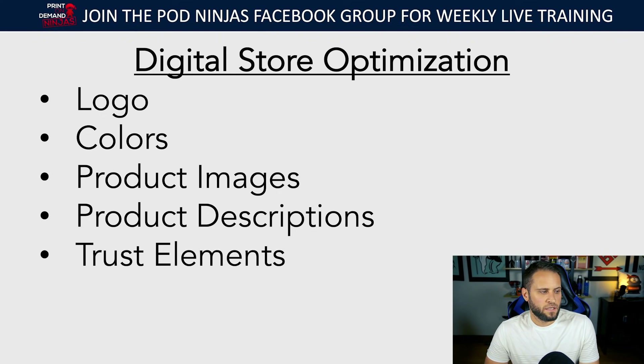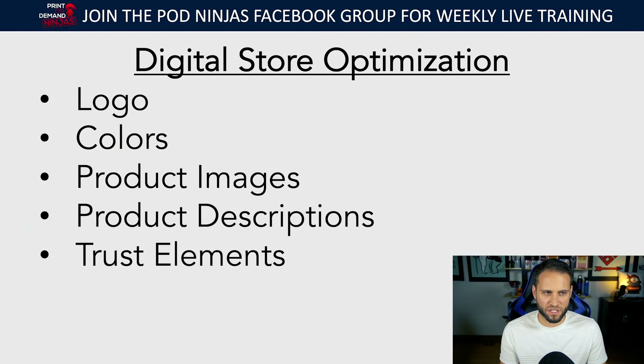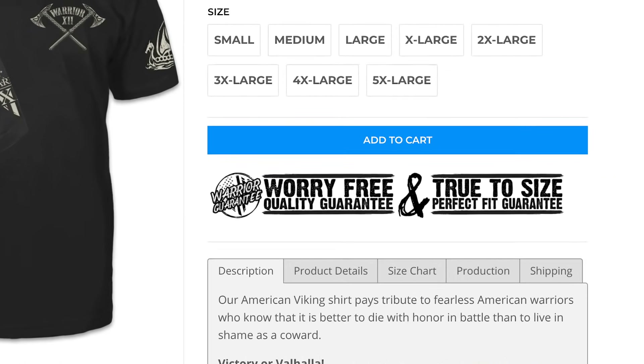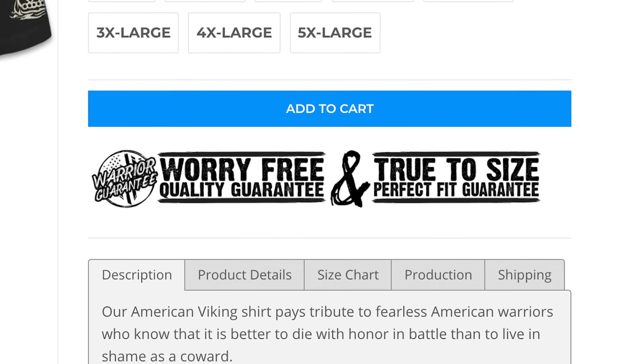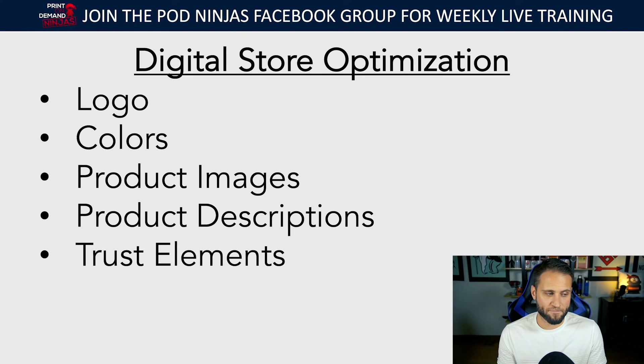Lastly is trust elements. You want to make sure your store is trustworthy. A lot of times people use these really old-fashioned trust badges that look a little bit scammy at this point. There's a concept I teach called a branded trust badge — basically you create something that does the exact same thing as those old-fashioned trust badges, except it has your logo in it and is a little bit more niche-specific. It's a branded trust badge.